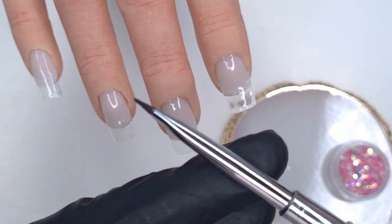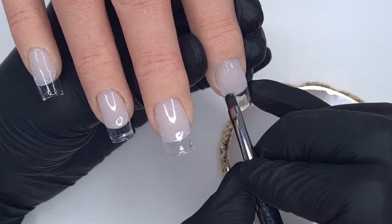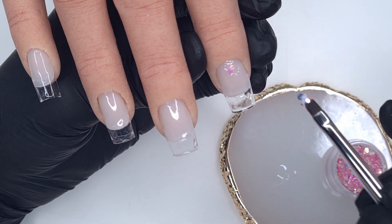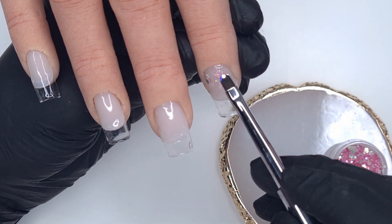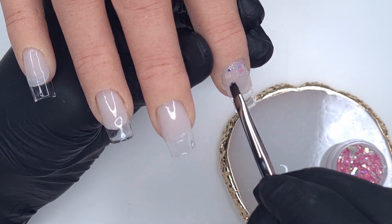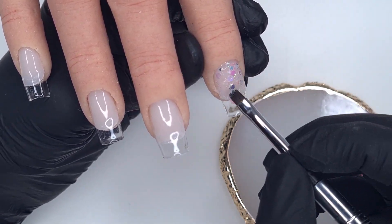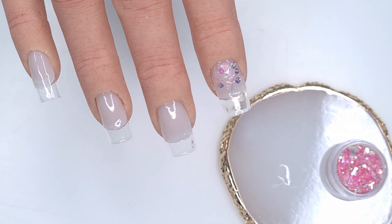I'm also going to be using the Kiki London round nail art brush — this works really well with the builder gel. Here I'm using it to take a small amount of builder gel and apply a teeny tiny amount where I want my glitters to go. I'm going to be applying the glitters around the cuticle area, fading down the nail plate. I'm keeping the brush tacky with the clear gel so it picks up those glitters a lot easier, and then I'm just pressing them down into that tiny bit of gel on the nail plate. Be careful that you don't get any glitters or gel on the cuticle area — I'm tilting the finger downwards so that no product runs back into the cuticles.